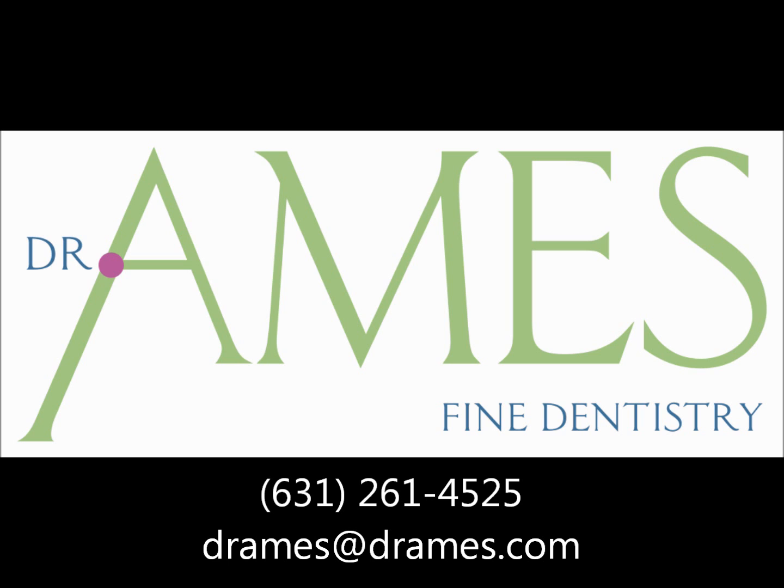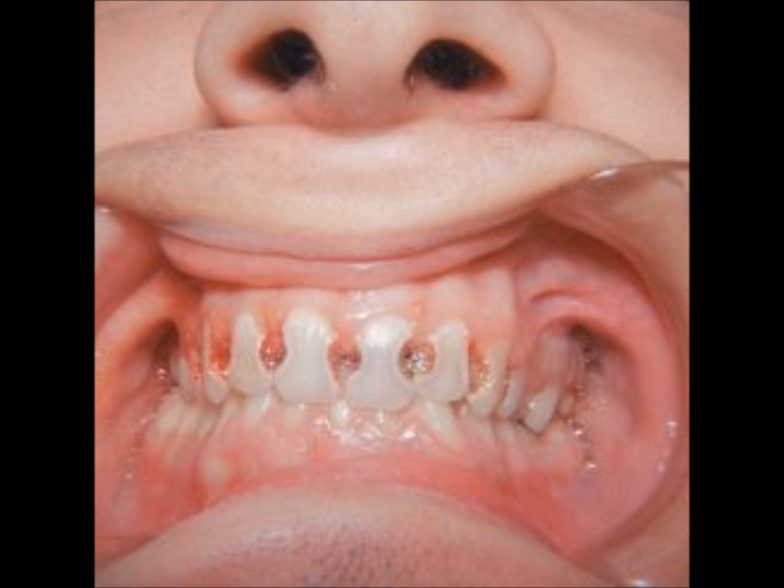Nowadays I see kids coming in with baby bottle carries. The teeth look like a shotgun went between each tooth — there's a hole between every two teeth in the front, because they were developing while having that thing stuck in their mouth. Teeth mature and enamel gets harder over time, so the most cavity-prone years are younger.